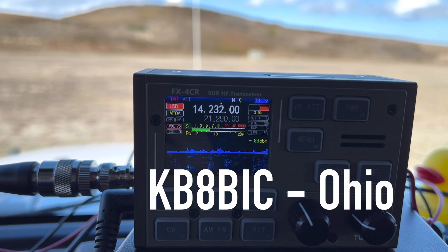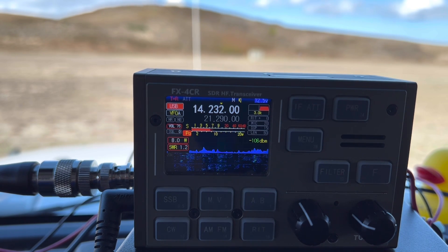KB8BIC — 5-9 into Park K0797. You fly by 8 here in Ohio. Hey, thank you for Ohio. 73.